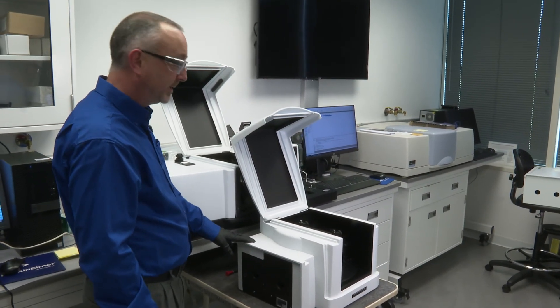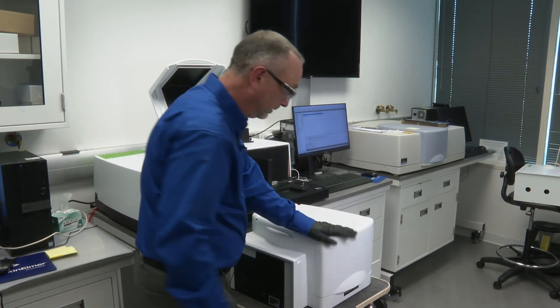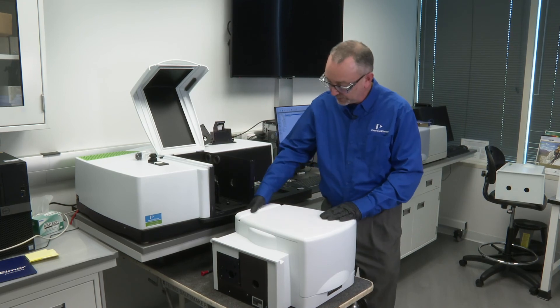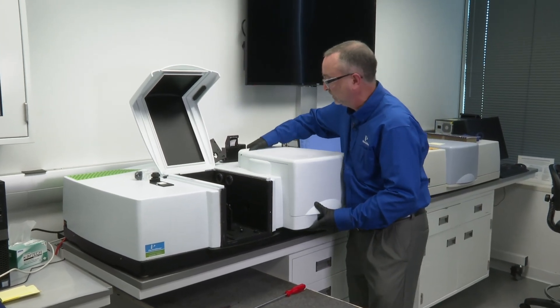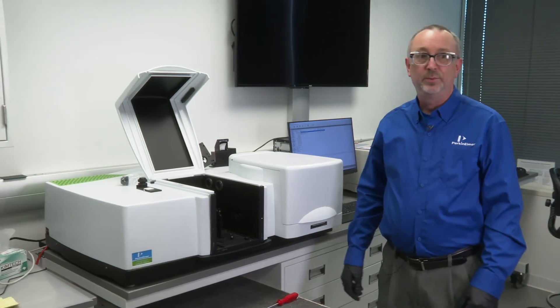Once the reference and sample detectors have been replaced, close the lid, put your hand in the handhold here, and pivot slightly. The TAMS is now ready to be used.